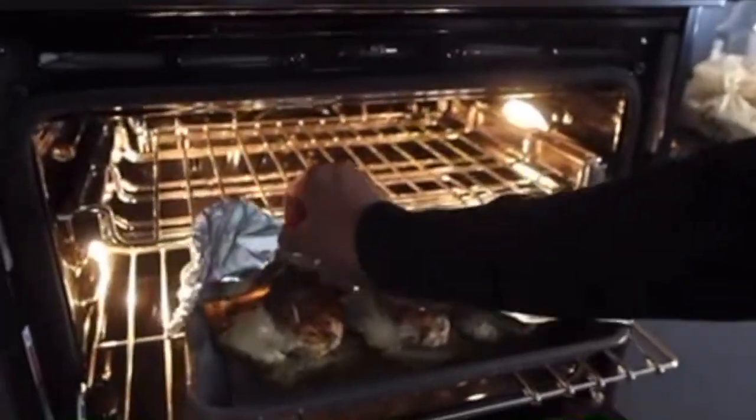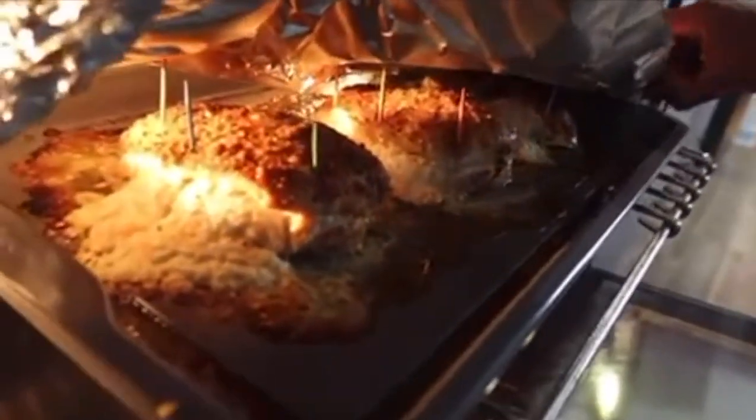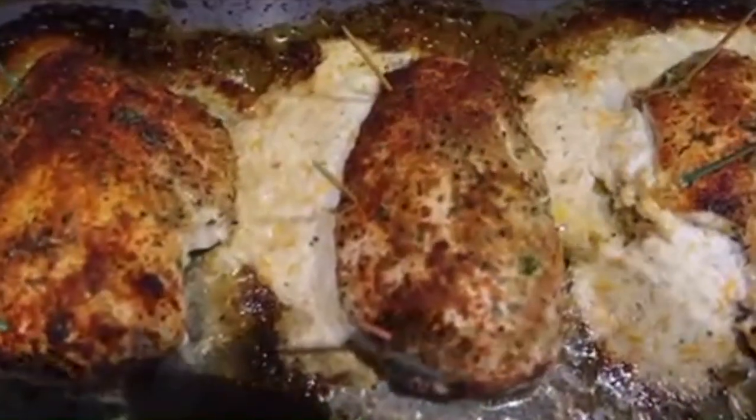Alright, we gotta take the foil off and then we're gonna broil it for five minutes. Do you have a broil? Yeah. Okay, then we're gonna broil it for five minutes. Asparagus is ready, and the chicken is almost done. Bay is done.